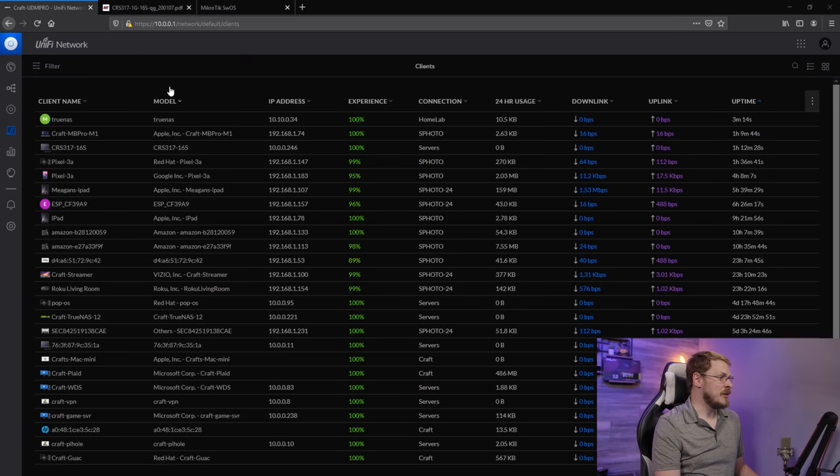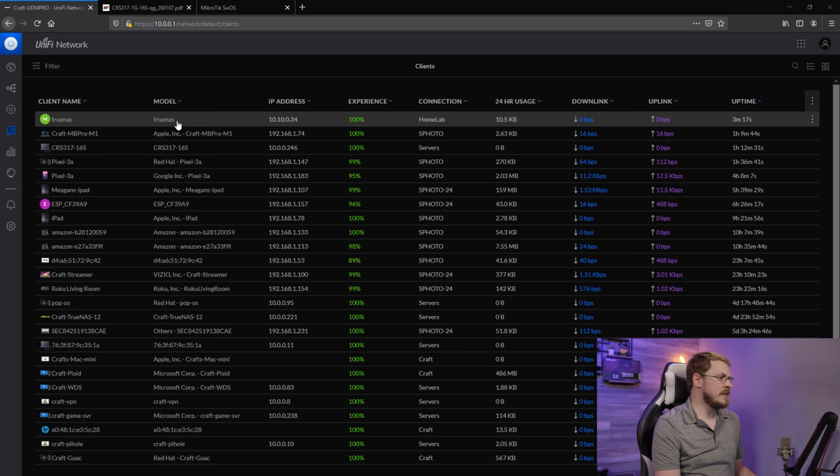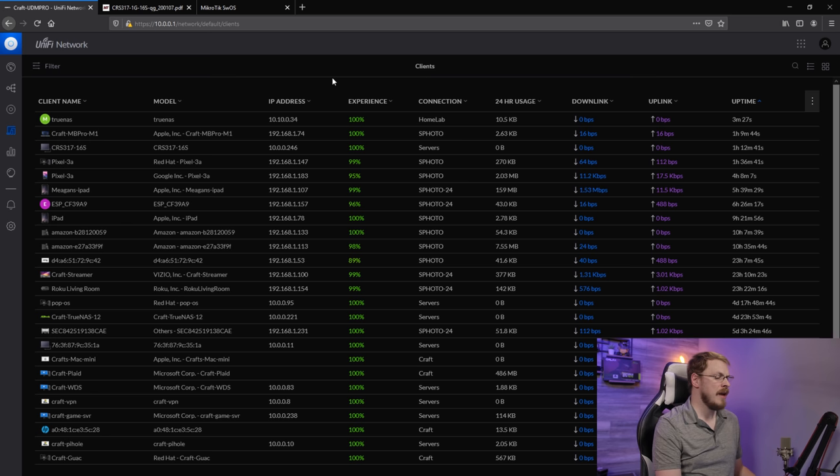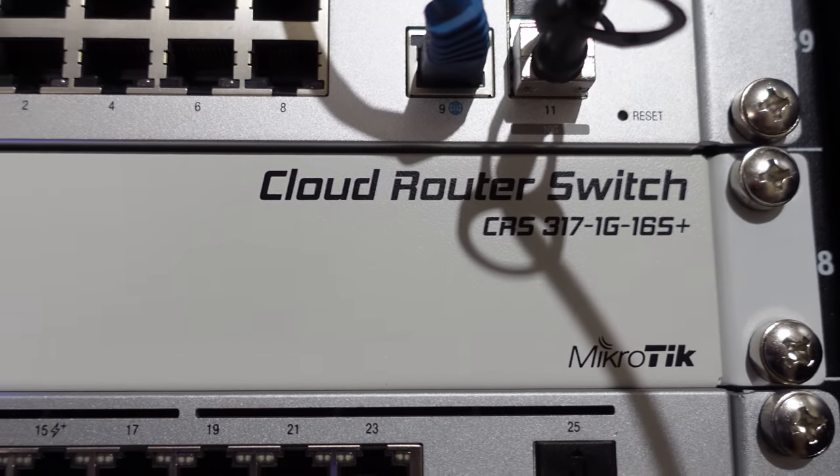I'm going to go ahead and plug in my Homelab servers and make sure they actually come up on that specified VLAN. And I think we can call this a success. Jumping back over to my UDM Pro, you can see my Homelab TrueNAS box right there — it got a Homelab address of 10.10.0.34. I couldn't get the other two Homelab servers booted up because they currently have Proxmox installed, and Proxmox hates switching VLANs. They were still set to my old VLAN configuration, so I'm just going to wipe those and probably reinstall anyway. But that's the whole purpose of having a Homelab.